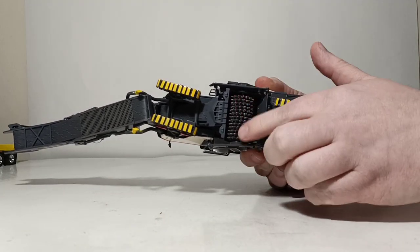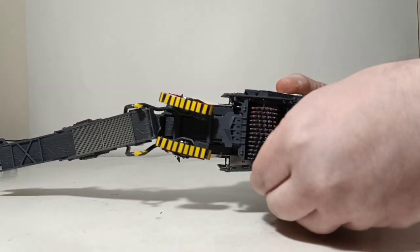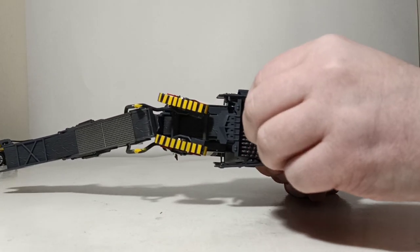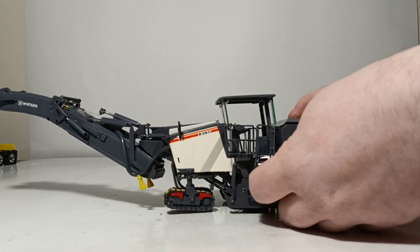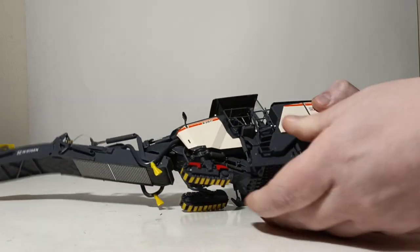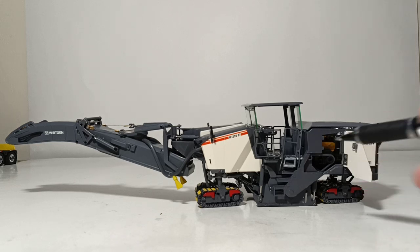Here's the milling drum with the tungsten carbide teeth — all individually painted. You can raise and lower the sides with the help of these cylinders, and you can also move the back part in or out depending on what angle you want to set. Other features include this panel that swings open — it is on a clip so you have to give it some effort. But once it's open it's rewarding because you can see a detailed conveyor belt and detailed view inside to the engine.